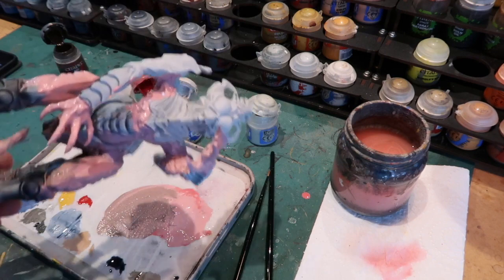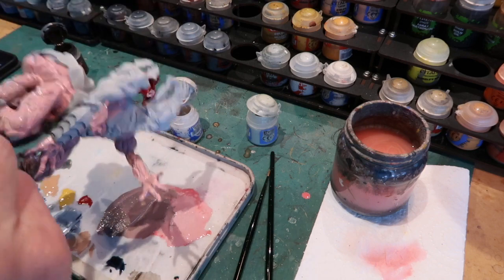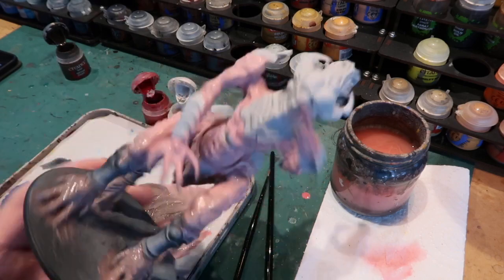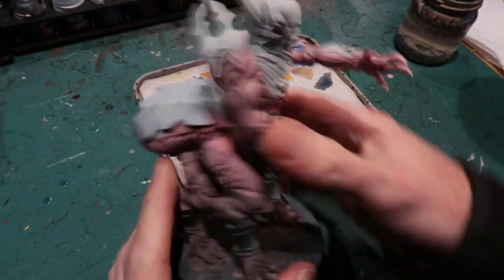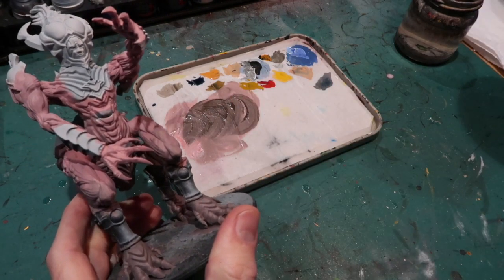Here I'm putting some of that darker flesh color on the underside of the body. That's my base color done and I've let that dry. You can see we've got a nice graduation going from the darker browner flesh tone up to the more pinky flesh tone.